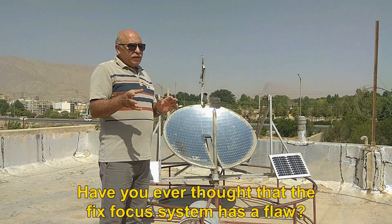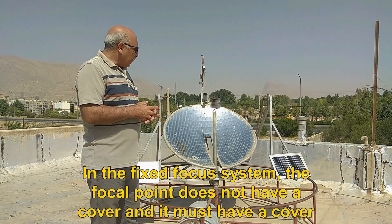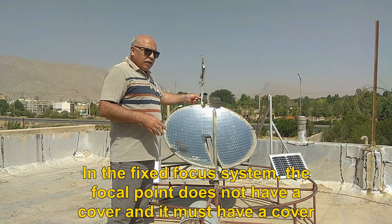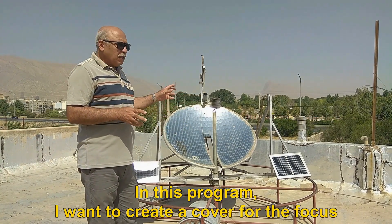Have you ever thought that the fixed focus system has a flaw? In the fixed focus system, the focal point does not have a cover and it must have a cover. In this program, I want to create a cover for the focus.